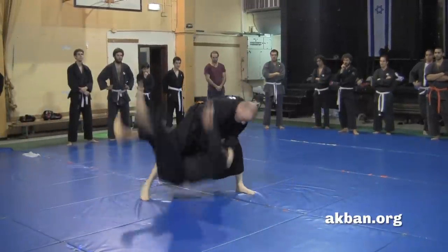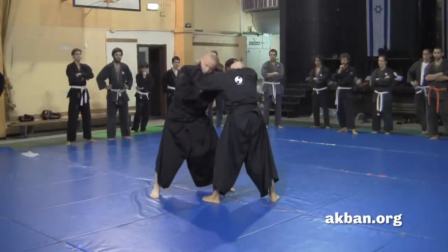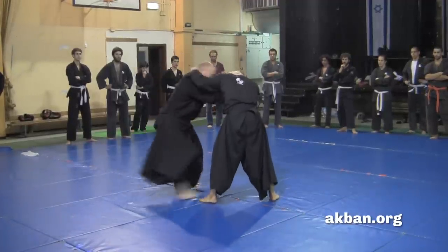Now looking at it in real speed it's difficult to comprehend what happens here, so let's try to look at it in slow motion.